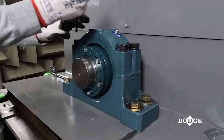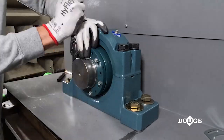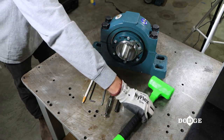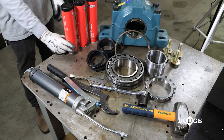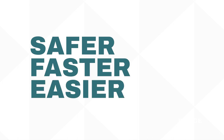The Dodge Safety Mount Spherical Roller Bearing is designed with a patented built-in mounting system which makes it simple to mount and dismount. Safety Mount uses only common tools, which reduces installation time by at least 75% compared to traditional SAF products. It's safer, faster, and easier.